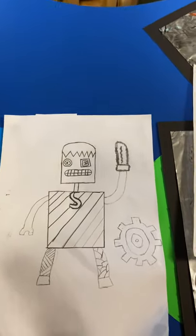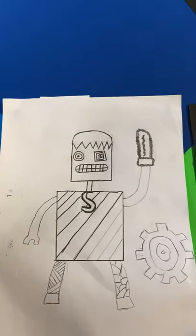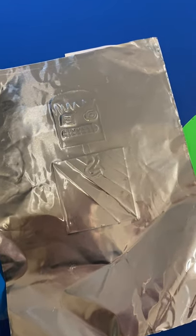Once you have that done, you take a blunt pencil and you engrave slowly over your robot. You can see it's starting to come through onto the other side. Obviously this is incomplete so they would go back over and add in little details and things like that.